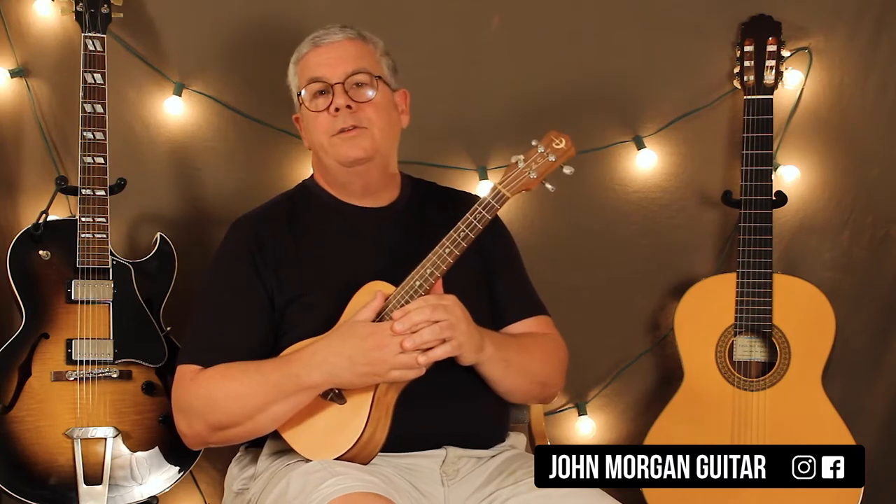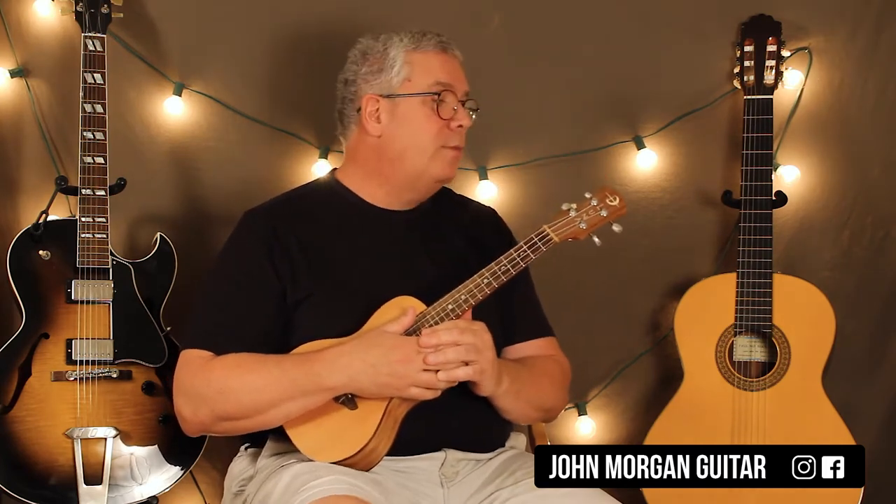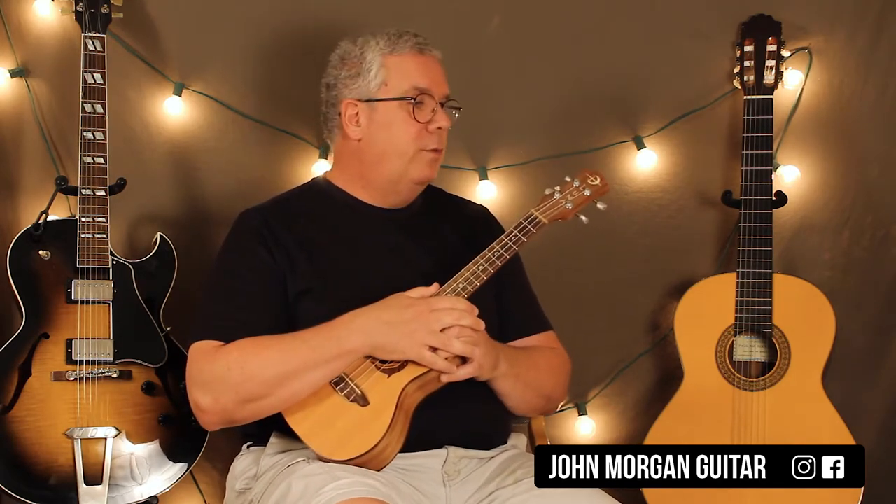The verse is exactly the same, except you play it 16 times in a row. I'm not going to play it 16 times in a row, but that's your verse when the song starts, when you start singing.